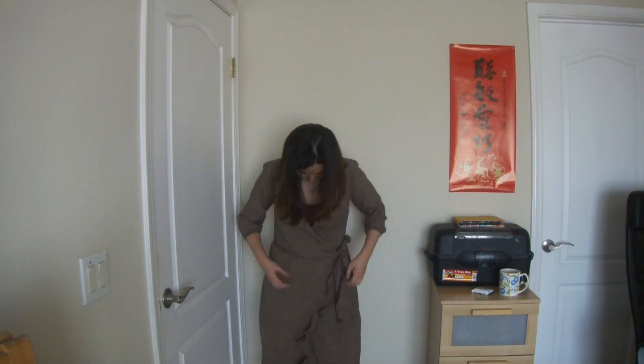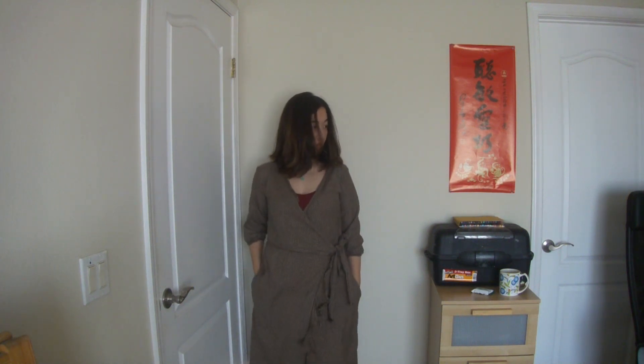Finally I get to put it on. It was huge. All the hemlines were stretched out. At least there's a pocket to hold all my tear-drenched tissues in.